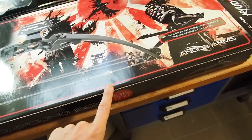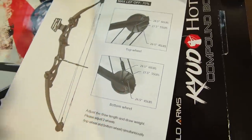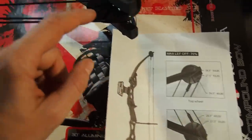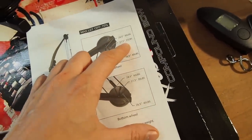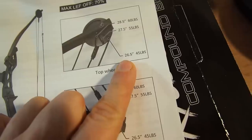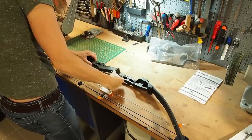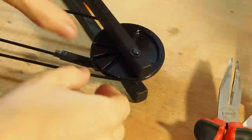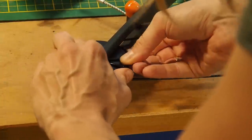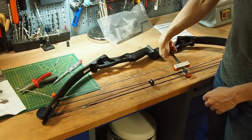It's a really strong bow — it says 55 pounds. Let's see if we can make it a little bit weaker for me. There are three different settings on every wheel; right now it's set in the middle which means it has 55 pounds. I think I'm going to set it to 45 pounds and 26.5 inches of draw length. I got the cable into the slot on the other side, and now I want to slowly release the bow press.